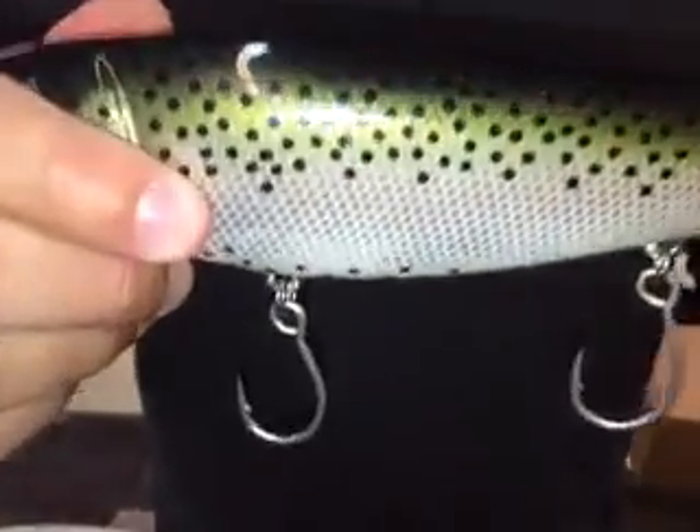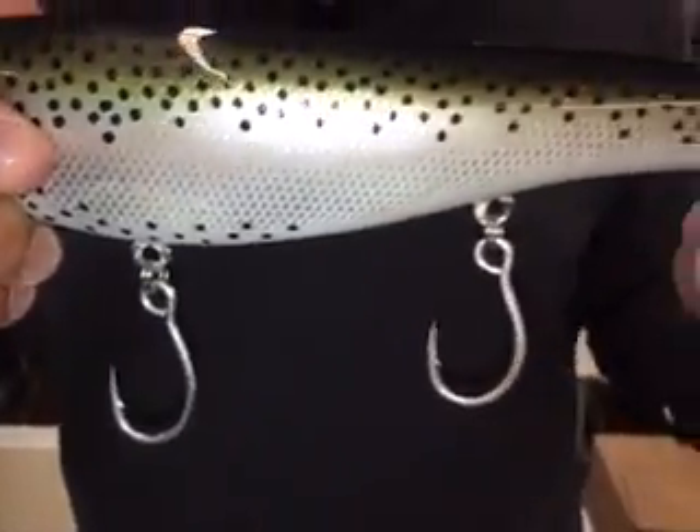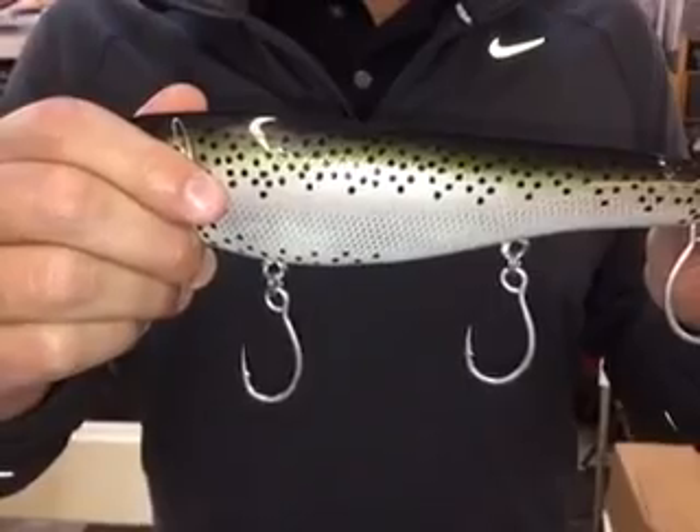One of the things we're introducing this year — we introduced it at ICAST back in the summer — is a single replacement hook. We're doing two series: we're doing a 3X, this is a 3X here with our ZOWIRE, and we're also doing a single X.